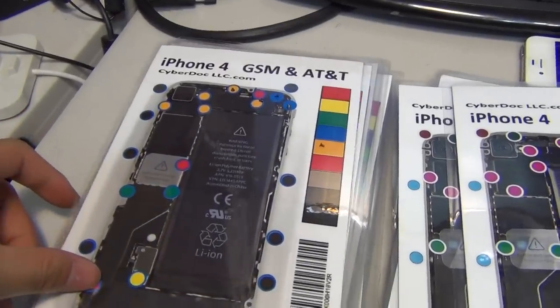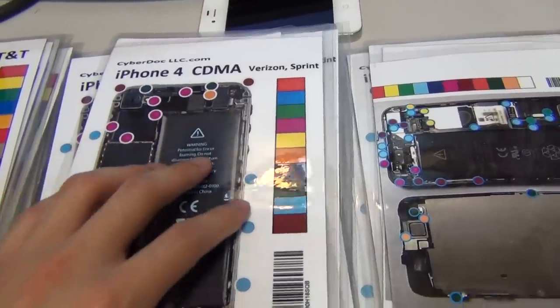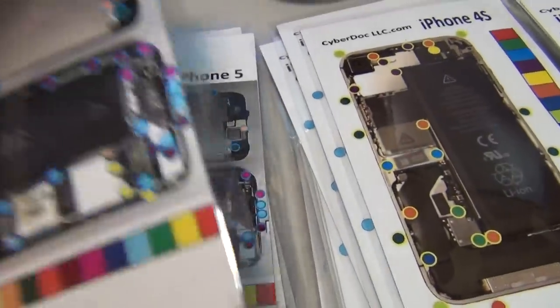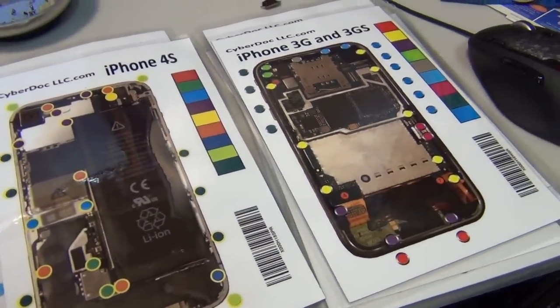It comes in patterns — right now we currently have the iPhone 4 GSM for AT&T model, iPhone 4 CDMA for Verizon and Sprint, iPhone 5, iPhone 5 model, iPhone 4S model, and iPhone 3G and 3GS.